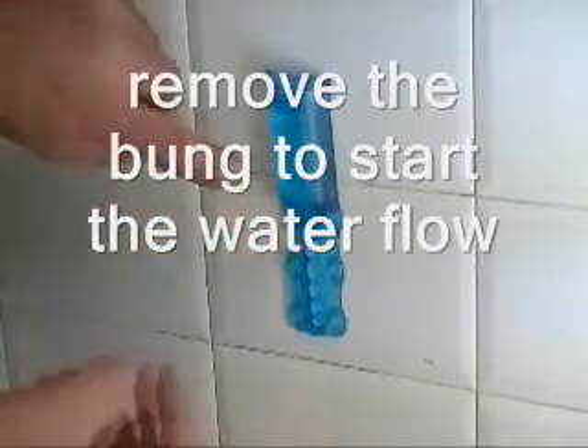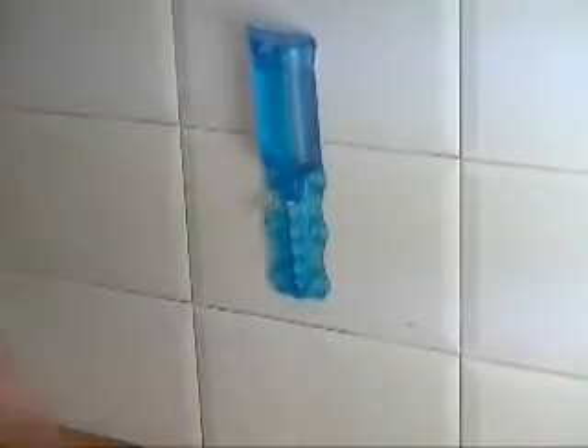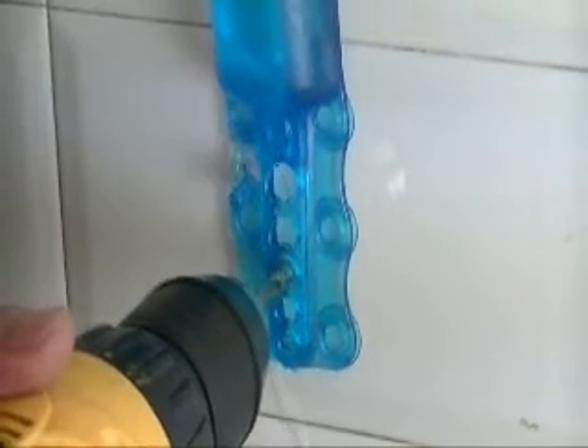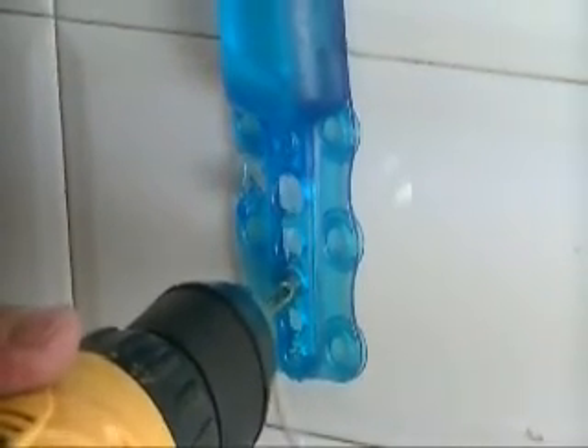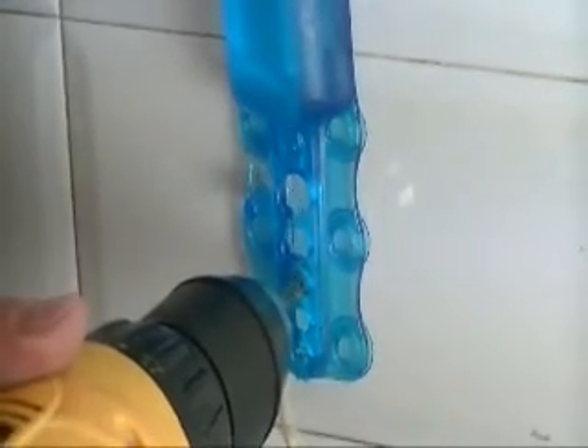So select that. Start the water by pulling that out, noticing the water dripping down. You can put a cloth at the bottom if you like to secure. Voila.